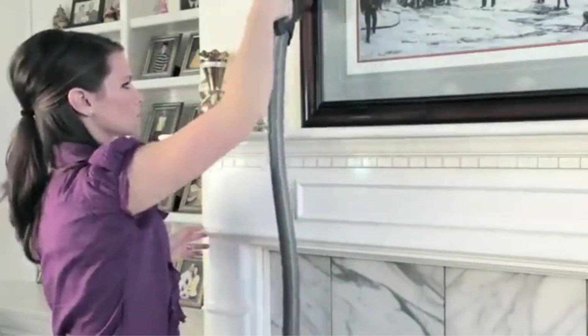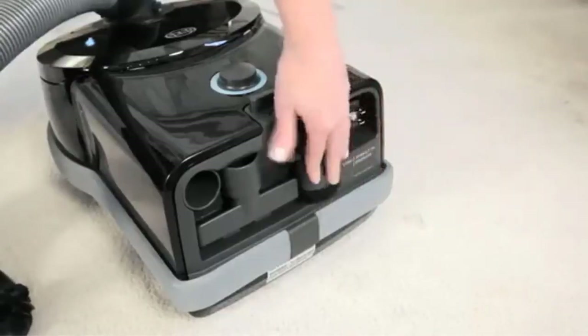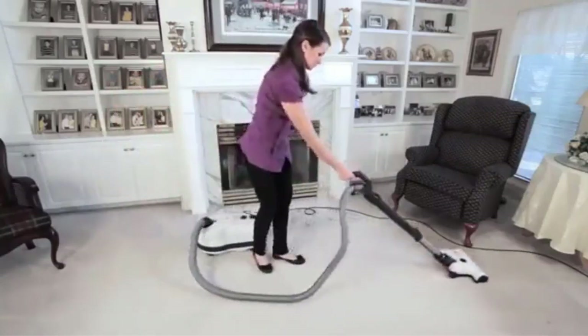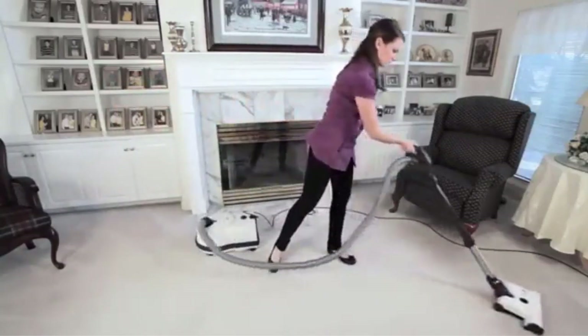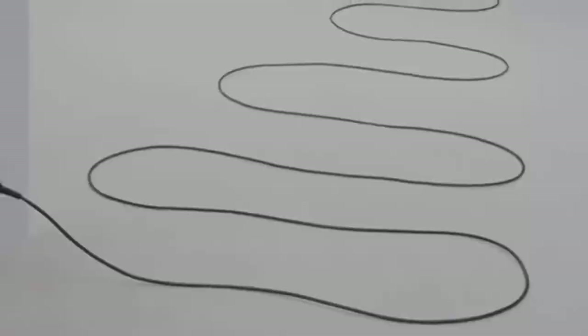If you want a slightly wider cleaning head, you can buy the ET2 powerhead separately. It's worth noting that this vacuum can be hard to find at most conventional storefronts, and you're better off ordering directly from the manufacturer or buying it from a specialized vacuum retailer.